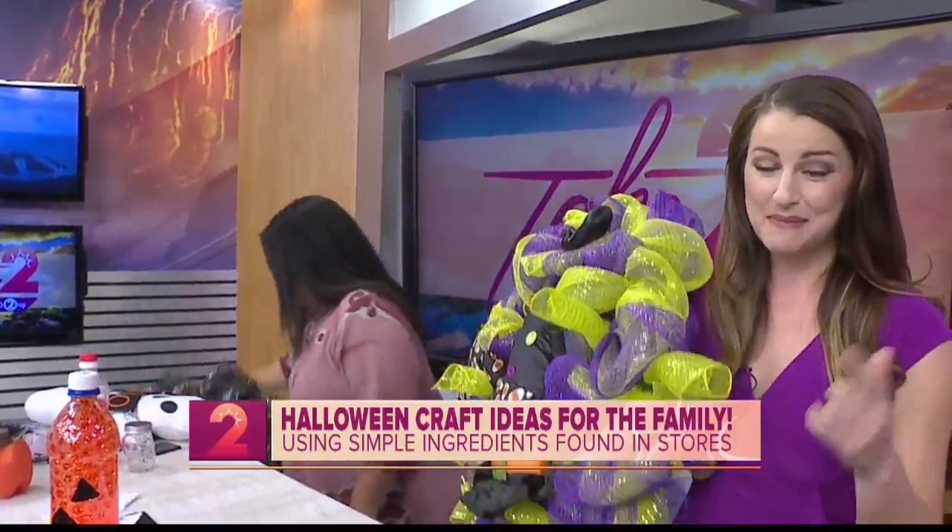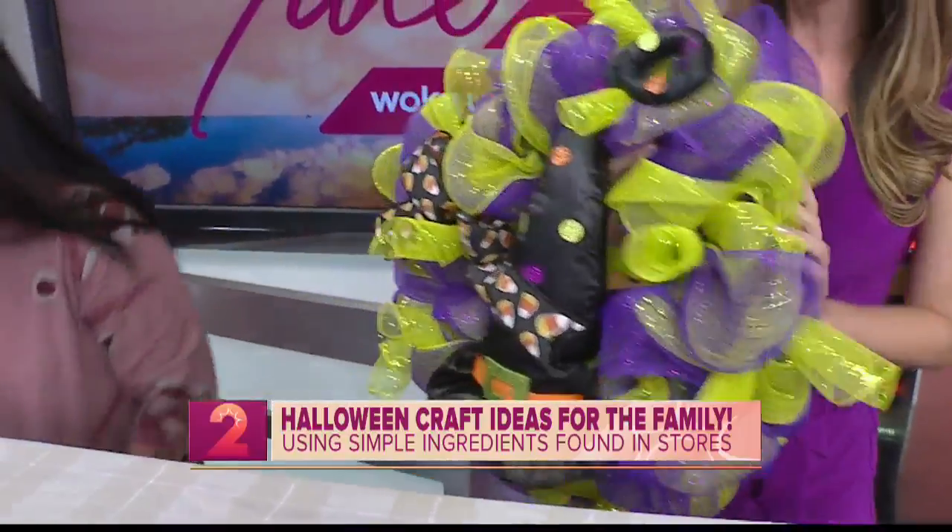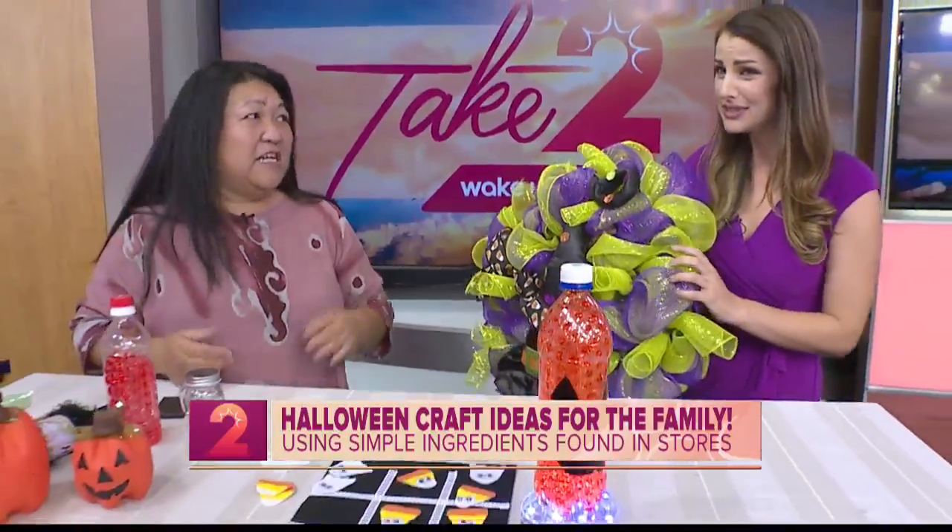If you guys missed our last segment, make sure you head on over to K22.com — we have all of our old crafts, but she actually taught us how to make these wreaths and it's actually pretty simple. It is, it's very easy to make your own wreaths.